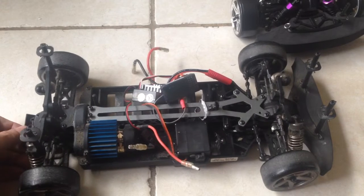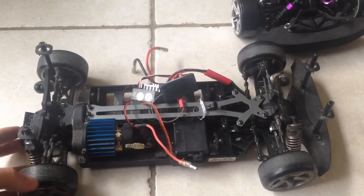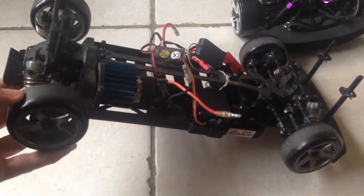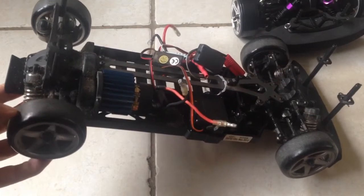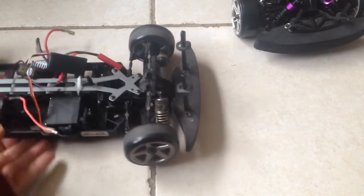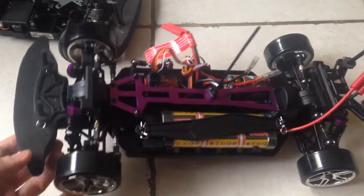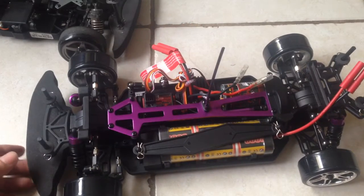I'm going to have to use the Red Cat Racing rig instead. What I'm going to do is remove the wheels here and put those onto the Red Cat Racing rig, because I don't want to ruin the brand new Red Cat Racing tires — they're fantastic and they're just new, so what's the point of that?